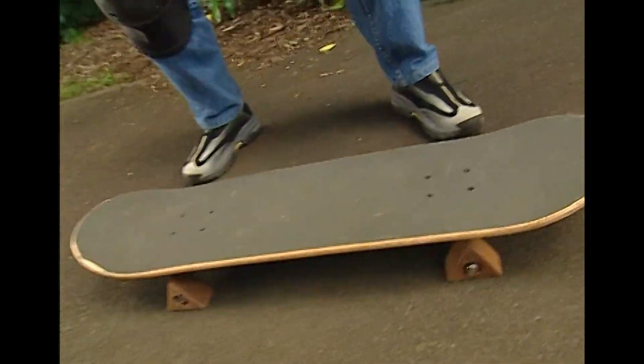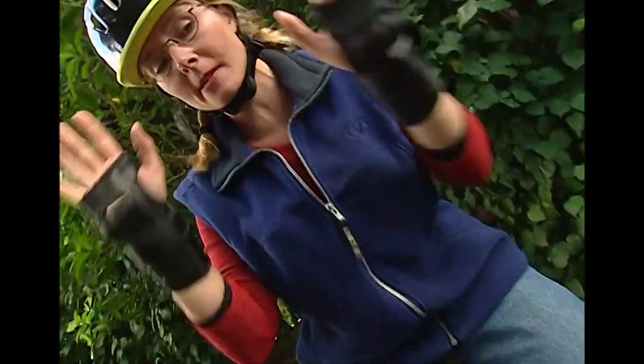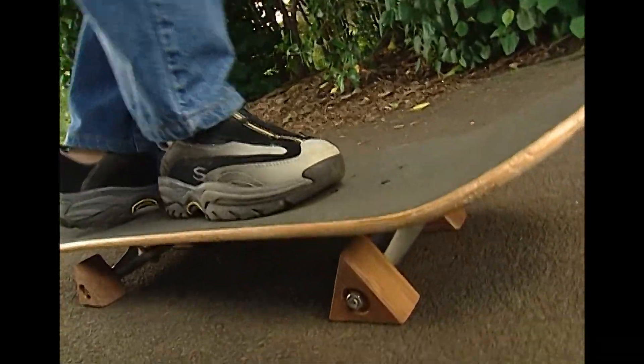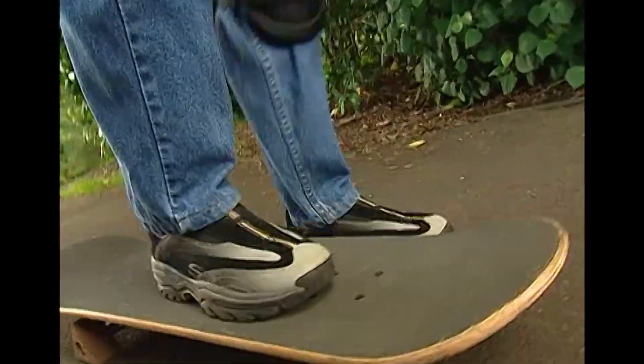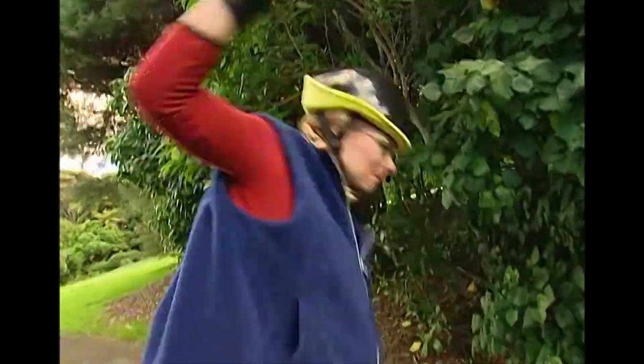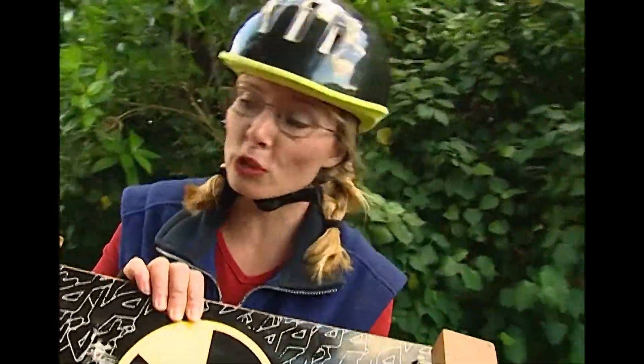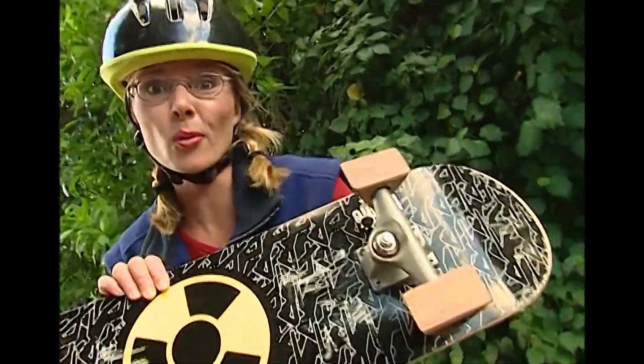Let's see where we're going on triangle wheels. I've got all the safety gear — the knee pads, the wrist pads, the skid lids. So, I'm off! Woo-hoo! Oh yeah! Okay, it's not working. Something's wrong. This skateboard's going nowhere with triangle wheels.